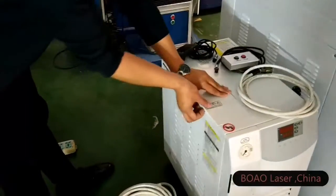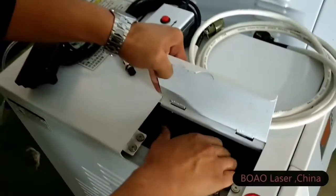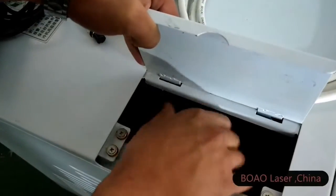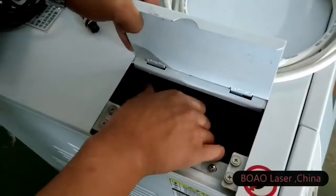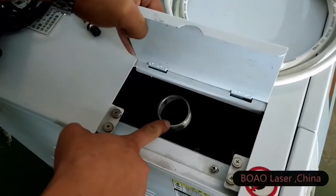The screen for the computer. And before you run the machine, and before you make the installation, you need to add water into the water cooling system from here. The water — you just use pure water, that is okay.